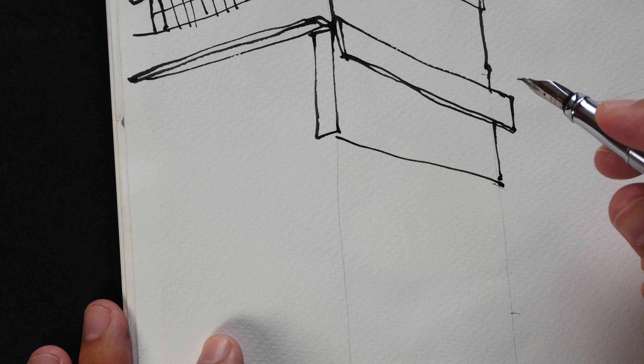This sketch is almost completed and now I'm drawing the lines that are used to hang the lanterns.